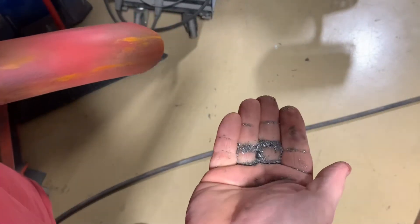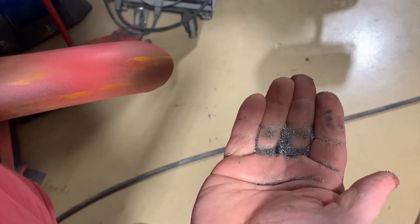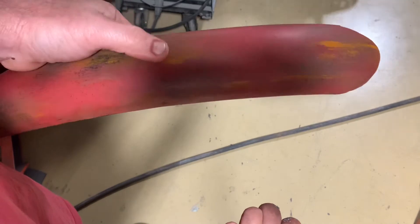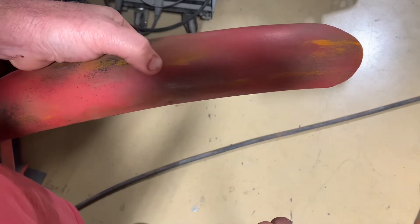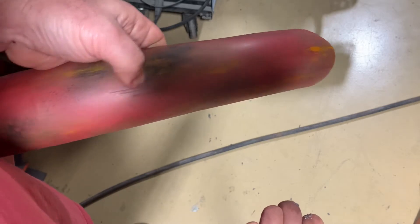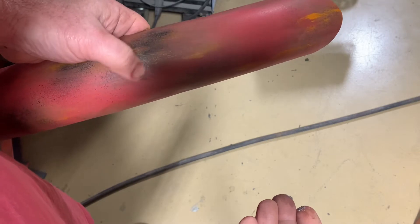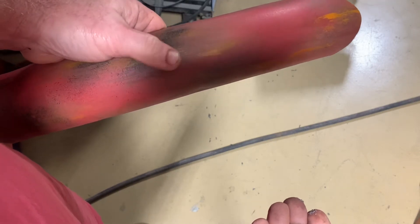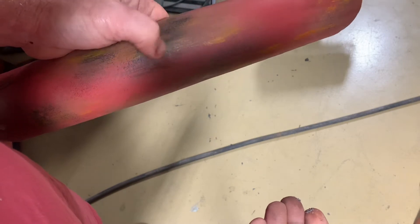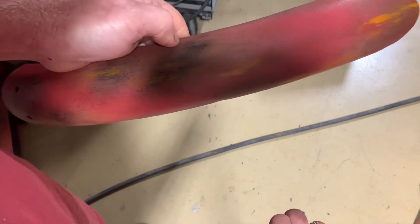Alright, so what you've got here are some metal shavings off of my bandsaw. What I'm going to do is lay some areas that have got thick paint in them, and then let this stick to it and rub it in. Then when we start sanding it off, it'll be grainy, and we'll hit it again with some different colors — and it's going to look like rust.